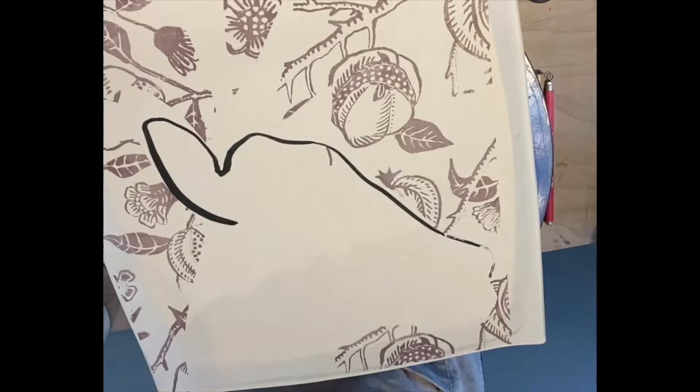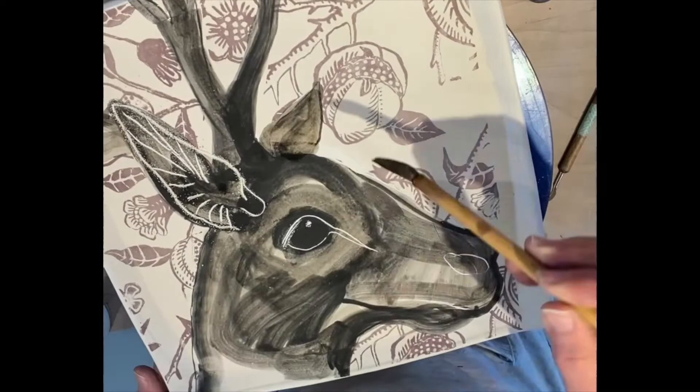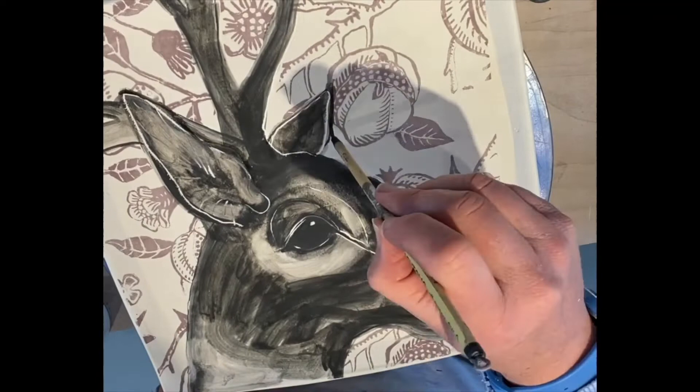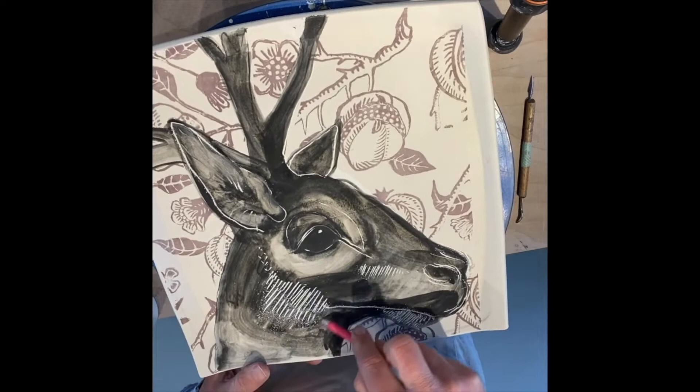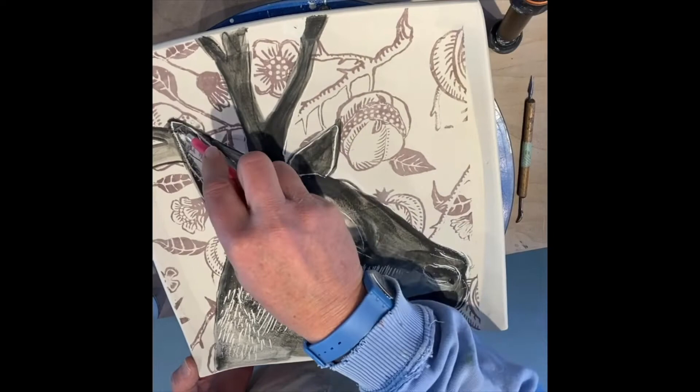Making my work is a multi-step process. The part I'm going to show you now is taking a printed and formed dinner plate and painting it. In this case, I'm adding an elk. I'm really interested in the way that the printed pattern pushes the fairly three-dimensional painted animal into a rather shallow depth of field. I spend quite a lot of time on the painting part of every piece.